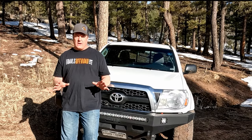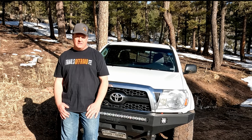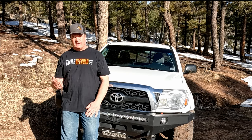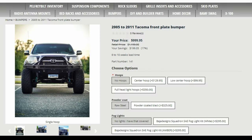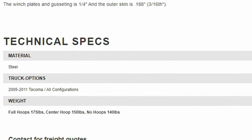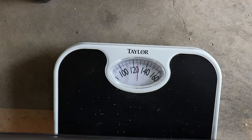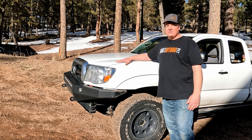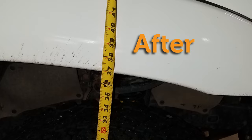My next concern was weight. The Stocco Taco was not going to fare well with an extra 200-plus pounds added to the front. I went ahead and ordered an Old Man Emu suspension to cope with the extra weight, but it turns out the BAMP is strong and light. The website listed it at 140 pounds, and mine arrived at a svelte 127. So after upgrading the suspension and adding the bumper, the Stocco Taco stands an inch and a half taller than the leveling lift I already had on it — that's almost three inches over stock.